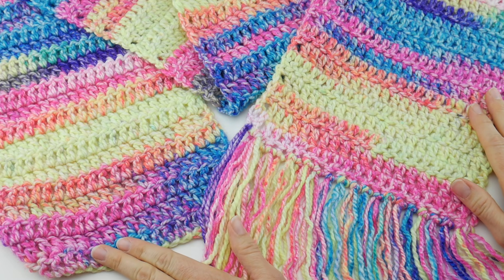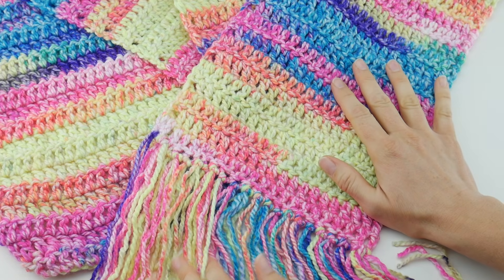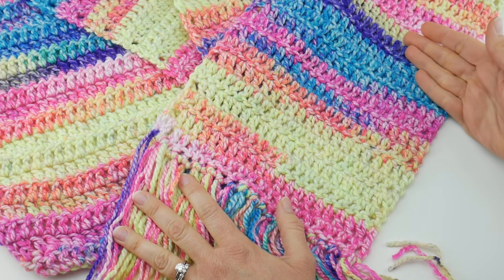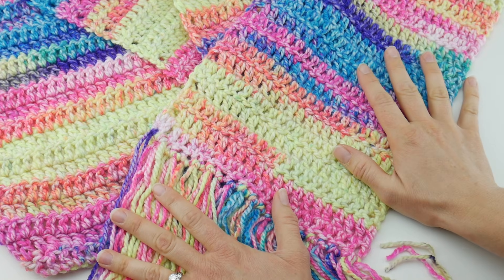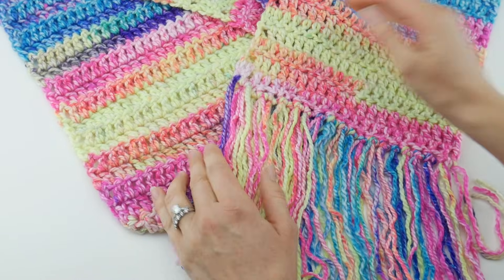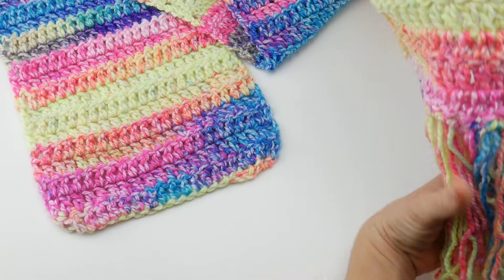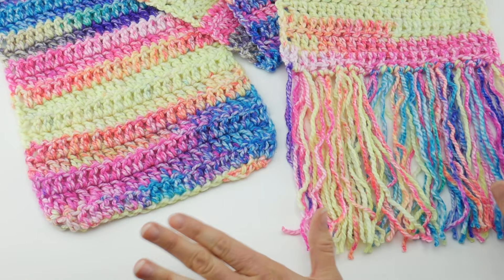Hi everyone, it's Jennifer from Fiber Flux. In this video I'm going to show you how to crochet this super easy beginner crochet scarf. This is made with simple stitches and self-striping, really bright fun yarn, so it makes for a really fun project if you are just starting out crocheting or you've been crocheting for a while. At the end of the video I'm going to show you how to either leave it as a classic rectangle scarf or add fun fringe to the bottom — two finishing options.